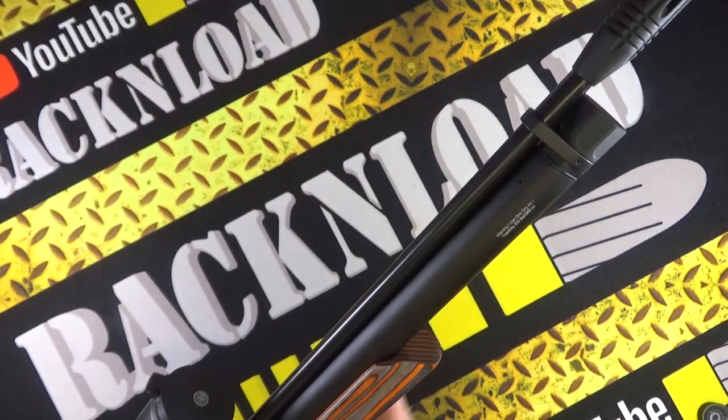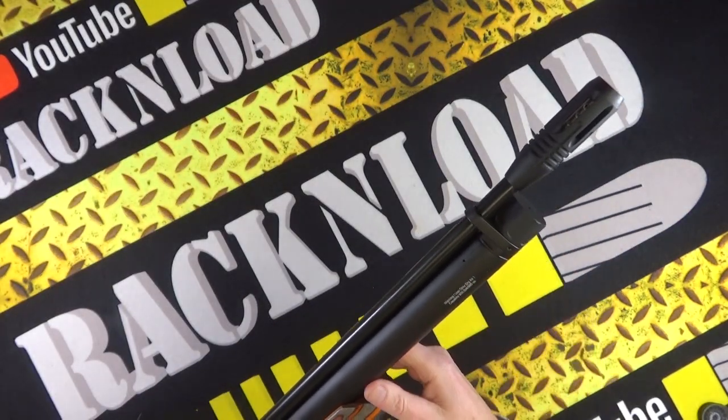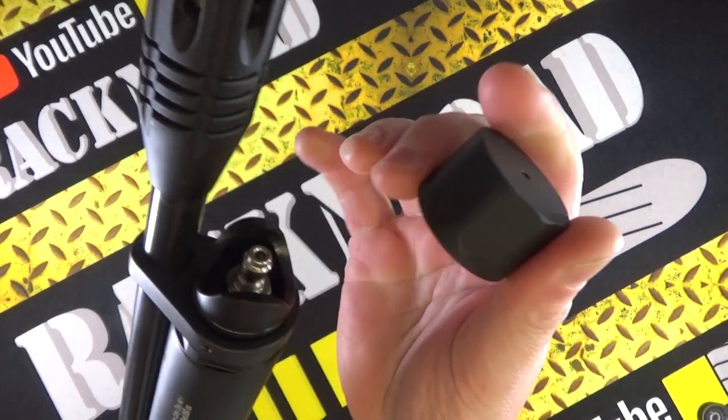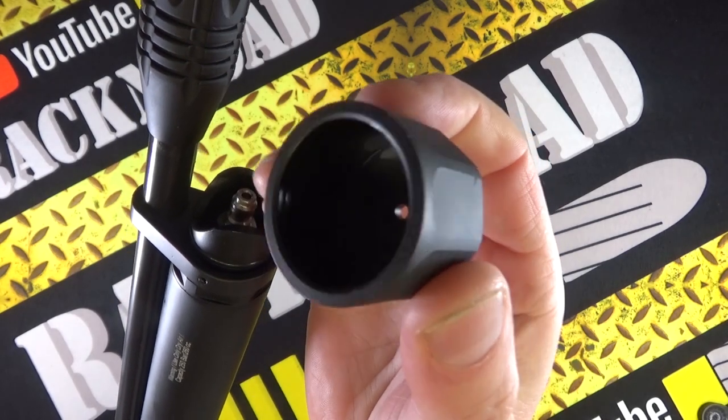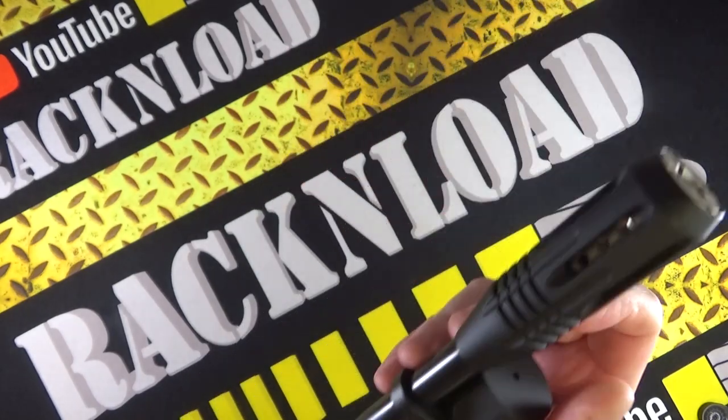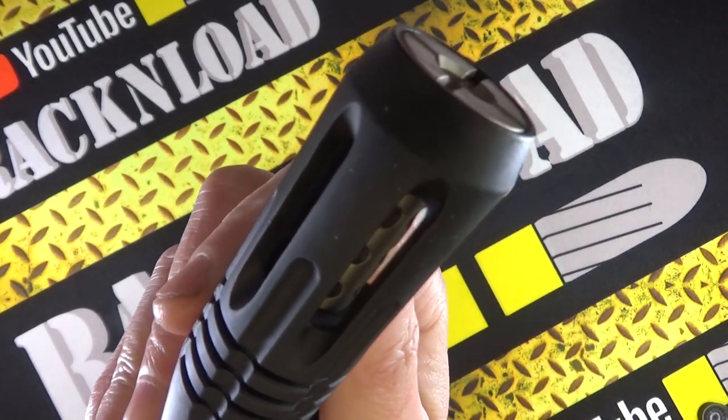There's a pressure gauge there, and here is your big 260cc air tube. You pull this metal dust cover off and there is your filler point. Check out that air stripper on the muzzle!